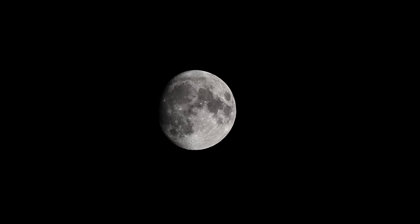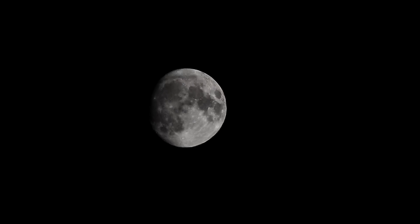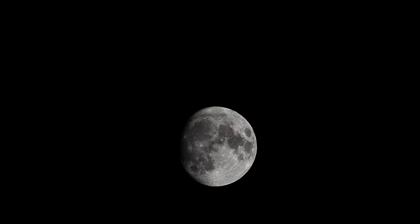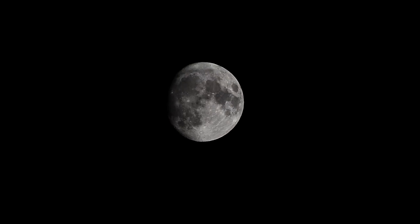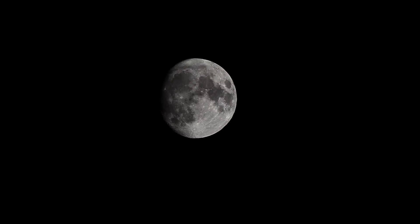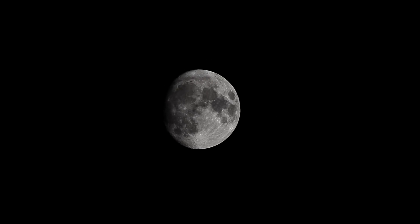Now I'm holding this in my hand with the VR on the camera. I'm going to zoom up to 300, or 600mm. See if I can get a focus. That's autofocus holding it in my hand at the moon — autofocus is still working. Not too bad.